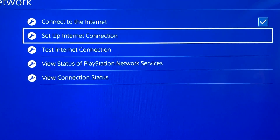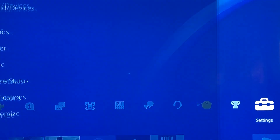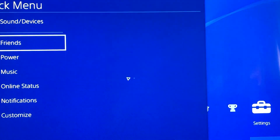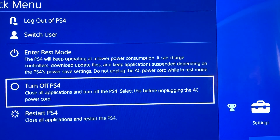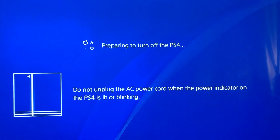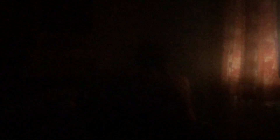Now go back and just close your PlayStation 4. This is the important part — just wait till it closes, and go to the PlayStation 4.